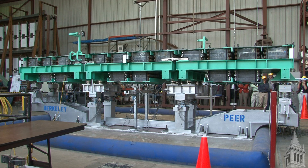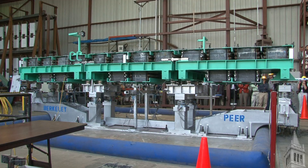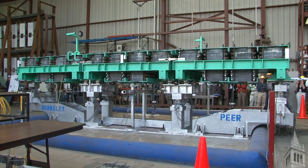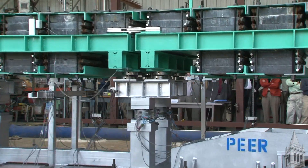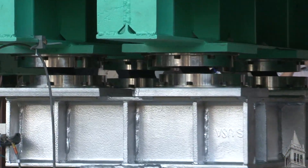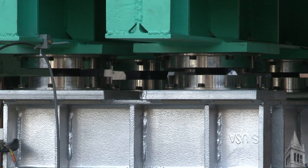We normally divide the bridge up into segments — the bridge is too long to make in one big long piece. Each of those segments are like people in a line, and if you have ten people in a line, each person is moving sideways and out of phase.